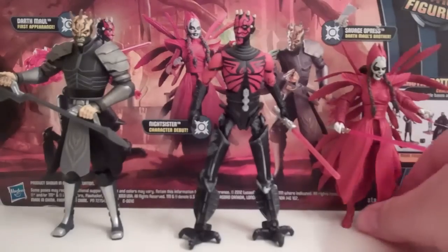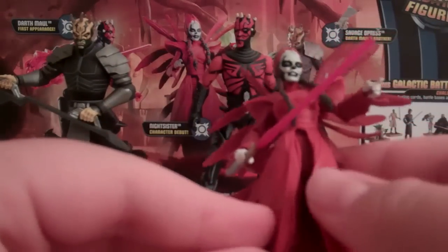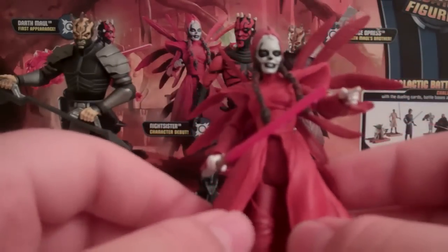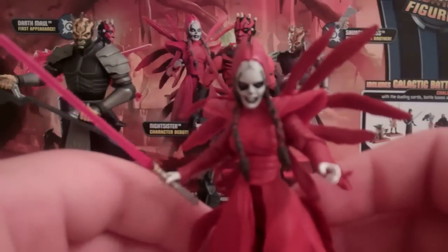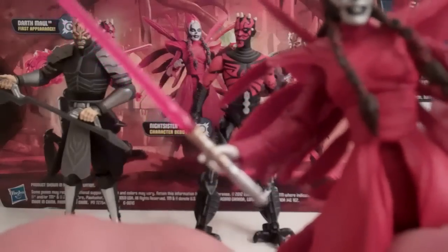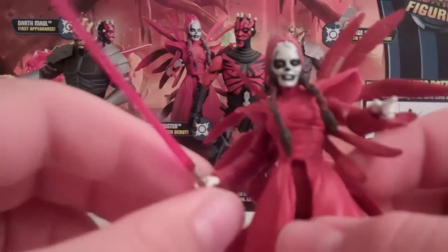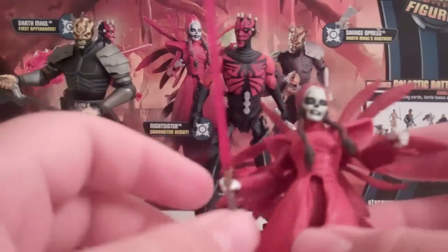Now let's go over the Nightsister. If I'm not mistaken, she had a name in the show. The Nightsisters are a group that Savage Ventress is part of too, and she's kind of the leader. She creates Savage Opress, though I really don't know too much about her deal. She comes with a lightsaber, which looks really cool — it's got some silver, some gold highlights, and a red blade. The only thing is I don't remember her having a lightsaber in the show.